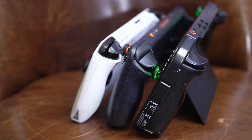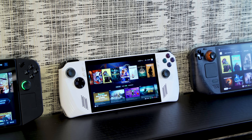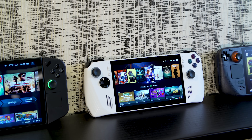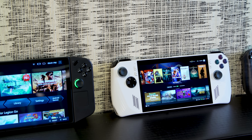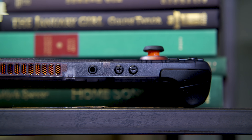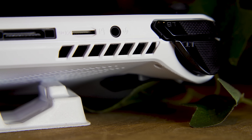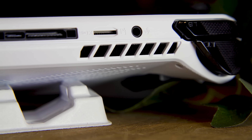The ROG Ally, the OLED Steam Deck, and the Legion Go all kind of use the same basic template. You've got a larger screen in the middle, flanked by a pair of joysticks, some face buttons, and additional triggers, bumpers, and paddles on top and around back. All three devices also have 3.5mm jacks for wired audio and micro SD card slots for expandable storage, which I really appreciate in the day where phones don't get that anymore. But from there, each has its own set of unique quirks and features.